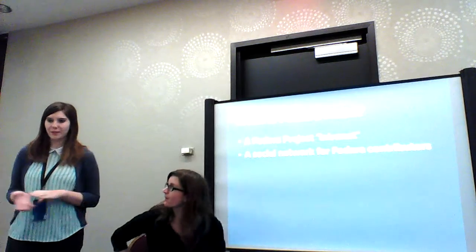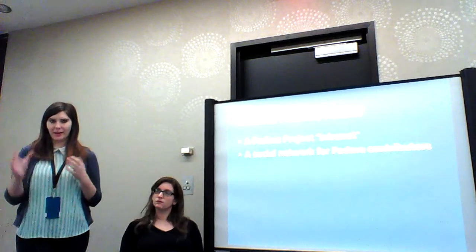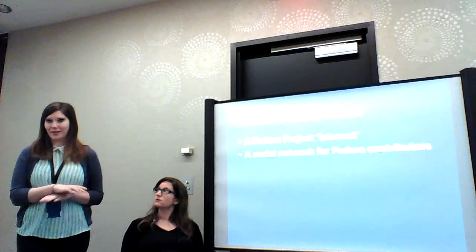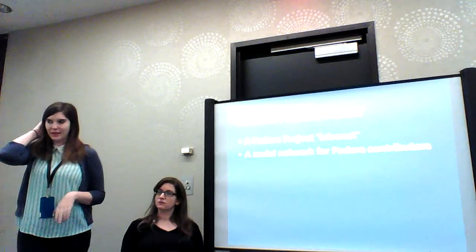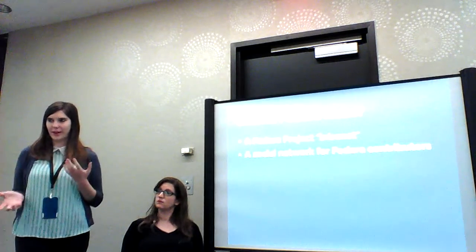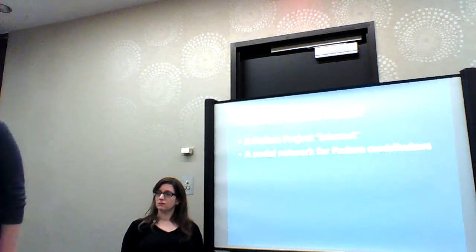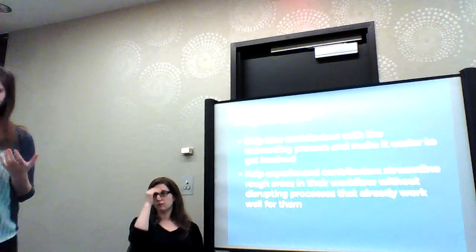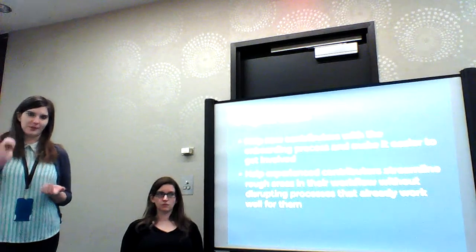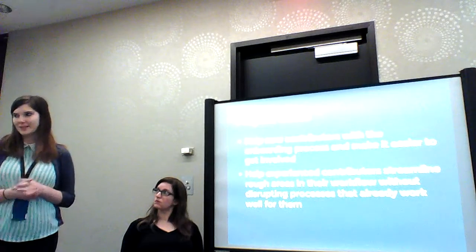The idea for Fedora Hubs is that it'll kind of serve as a Fedora project intranet, to consolidate all the information, because right now all the contributor information is across like a million different apps and it can get really confusing. It'll also serve as a social network to streamline communication between contributors. The goals are to help new contributors get onboarded because it can be really confusing to try and start contributing, and you want to make it as easy and accessible as possible to get involved.